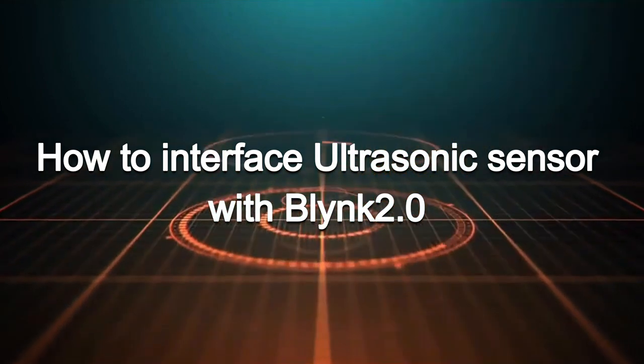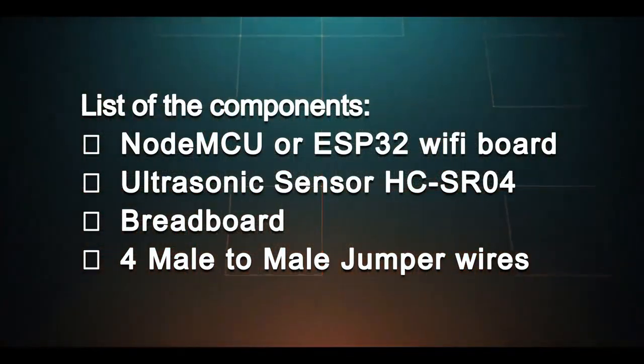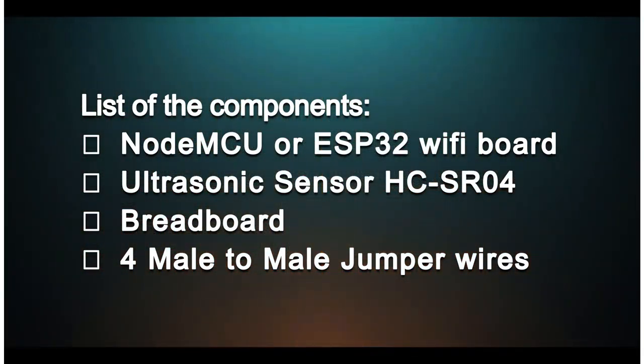To design this project, you need the following components: NodeMCU or ESP32 WiFi board, ultrasonic sensor HC-SR04, breadboard, and 4 male-to-male jumper wires.